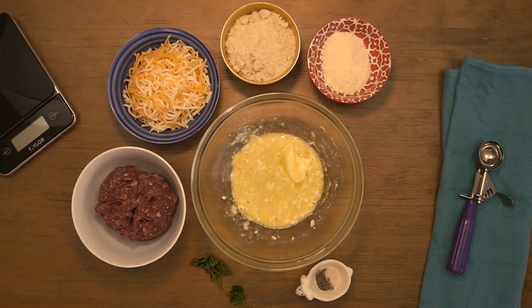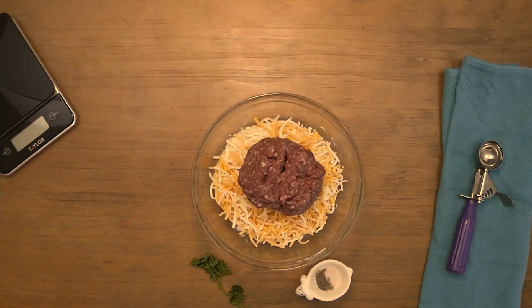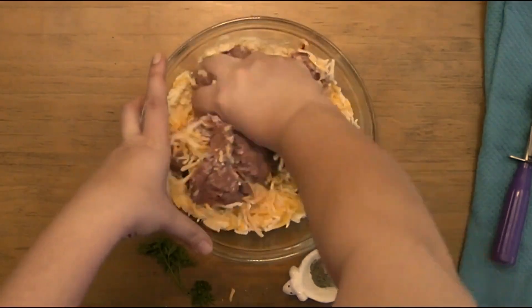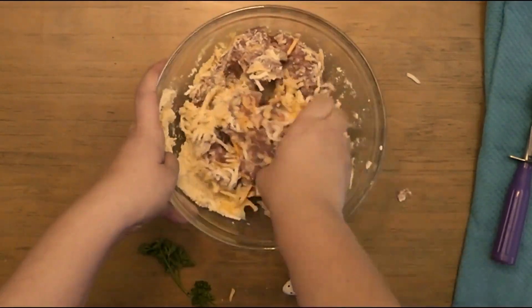Add the softened butter, parmesan, almond flour, grated cheddar, and sausage meat. Get your hands in there and knead the mixture together until well combined.